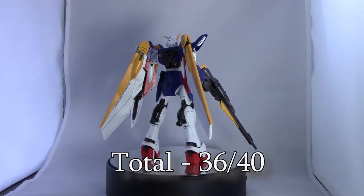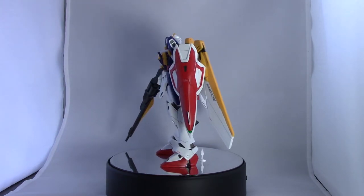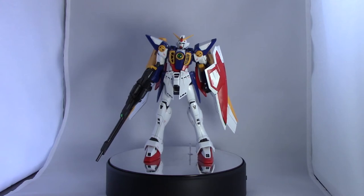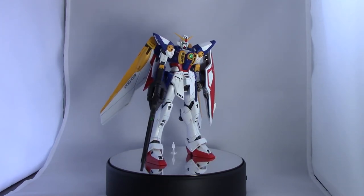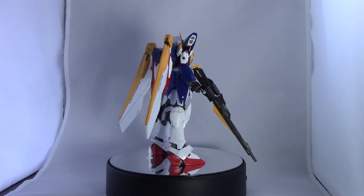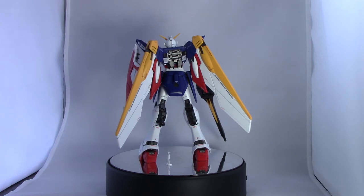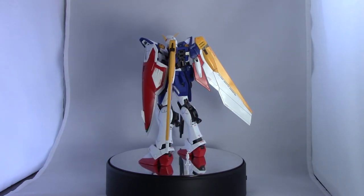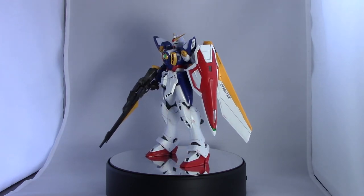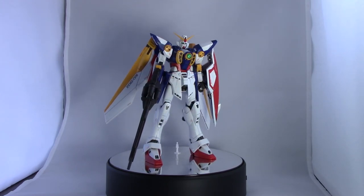So the total comes to 36 out of 40. Overall this is an excellent Master Grade kit — a little on the basic side and not heavy on panel lining, but the colors look great, the proportions look great, and it feels relatively solid. There are some loose parts that fall off when posing and transforming, but overall it's a pretty nice looking kit straight out of the box. If you're interested in the Wing Gundam at all, it's definitely recommended. Be sure to leave a like if you enjoyed the video, comment any questions below, and I'll see you all next time. Take care and bye!